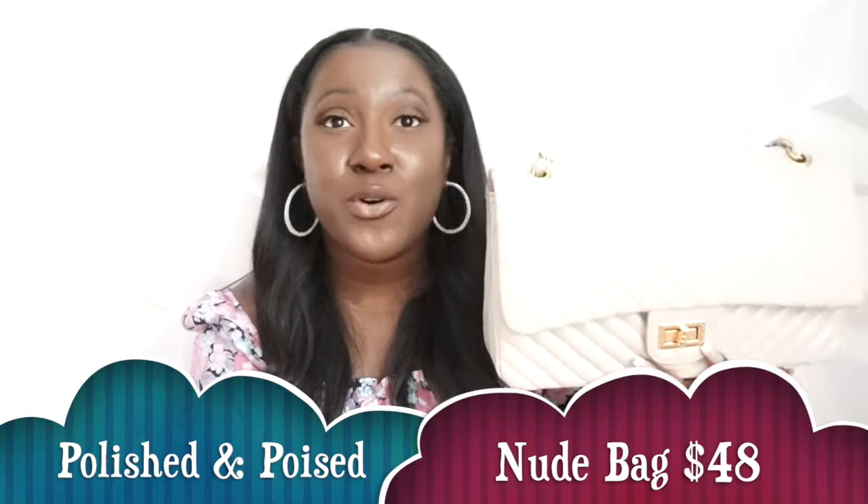The bag I'll be talking about that I found as a dupe is a Chanel bag. Now this is not exact, but it still gives you that vibe — and why not get this bag when it's a quarter of the price? It also works as a good dupe for the Rebecca Minkoff. I'll put the image right here. This bag is from Red Dress.